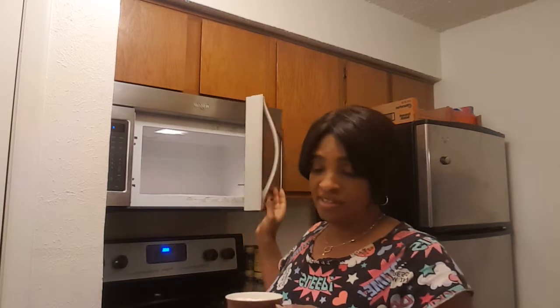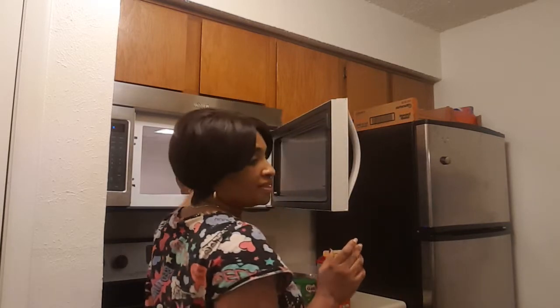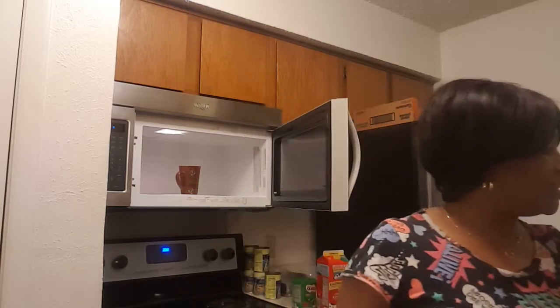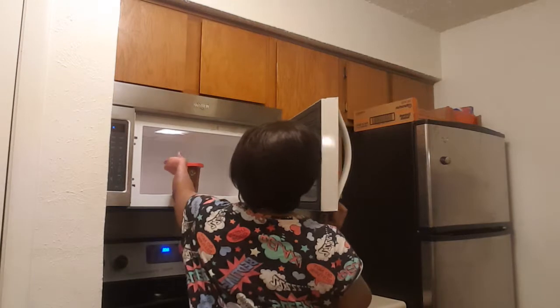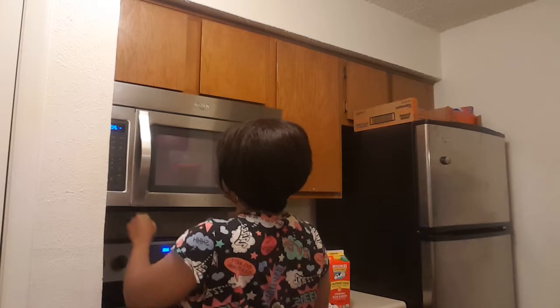I'm going to use the microwave to heat it up a little bit. I'm going to cover it a little bit so it doesn't pop. We're going to give it two minutes to see what happens. It's heating up and I'm getting my cup ready and everything else.